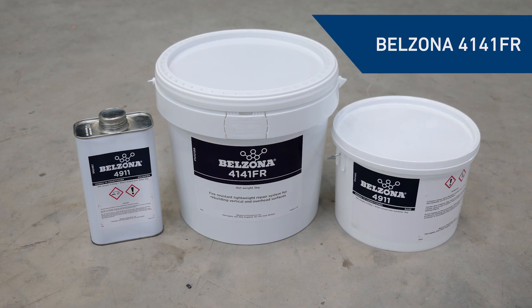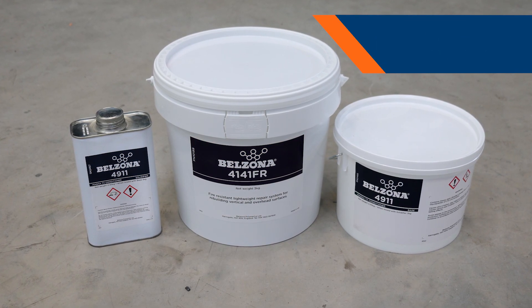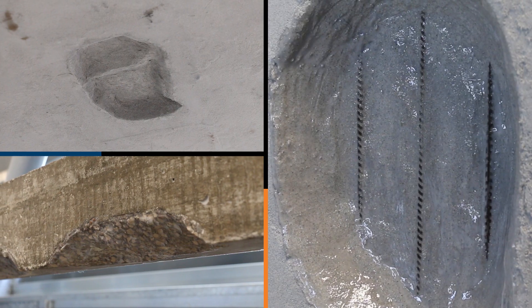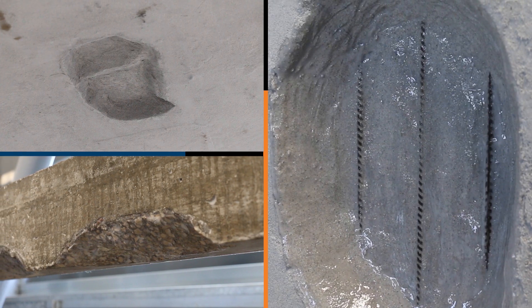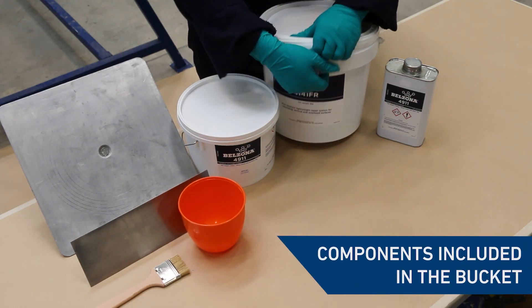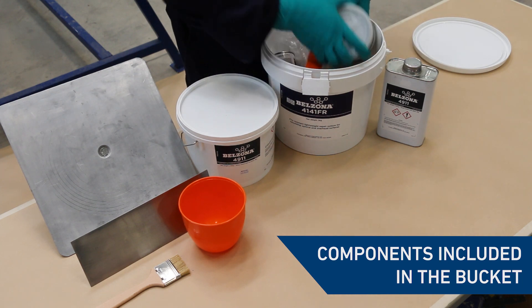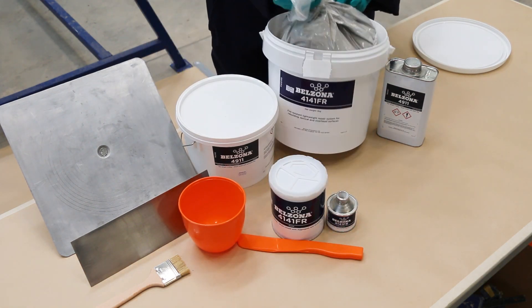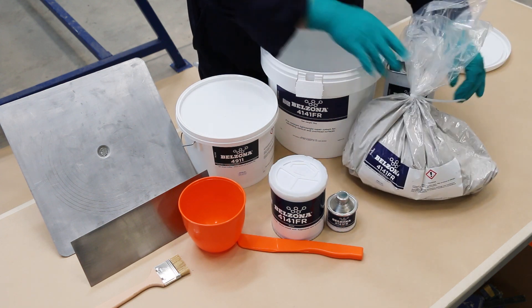In this video we'll show you how to mix and apply Belzona 4141FR in order to rebuild damaged vertical and overhead concrete sections in areas where fire safety is critical. This lightweight system is simple to use and for added convenience all the necessary components for mixing the Belzona 4141FR are included in a single bucket.